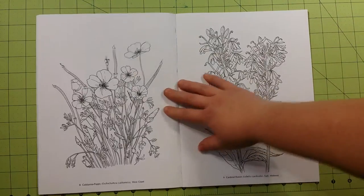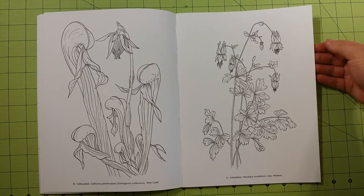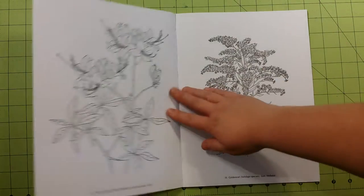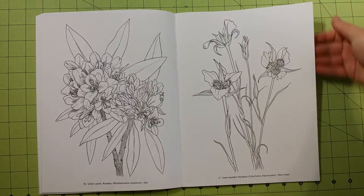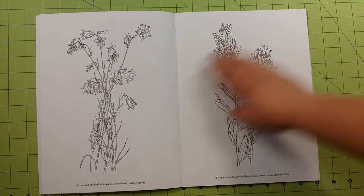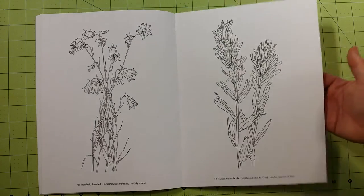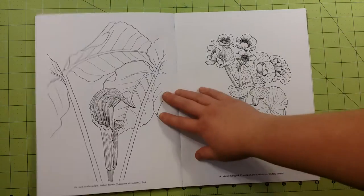The roughness will actually help colored pencil lay down a bit better, so I actually prefer the green editions. The mediums I would use would be colored pencils — that would be my top choice. You can also use crayons, gel pens, ink pens, things like that. I would not use any type of marker, as the paper quality would not allow it — it would totally bleed through.